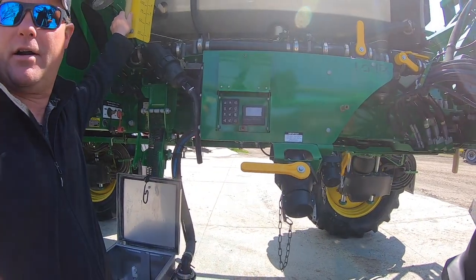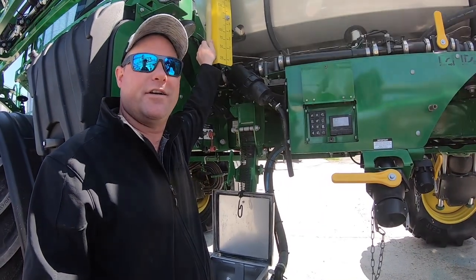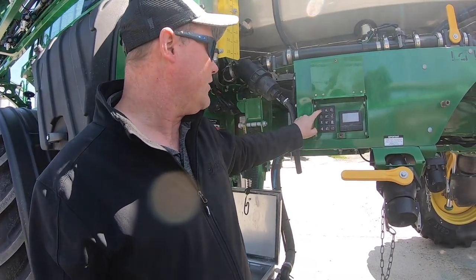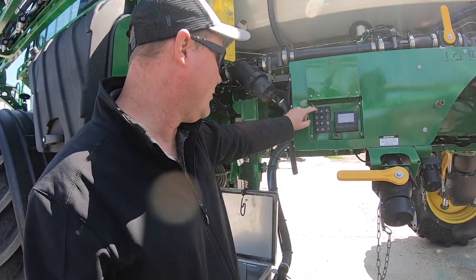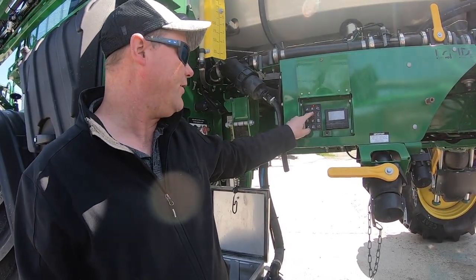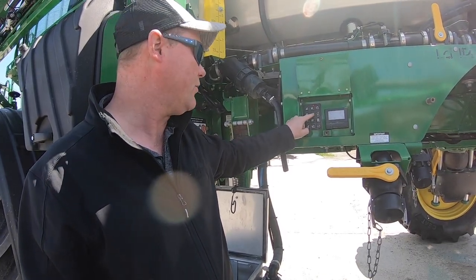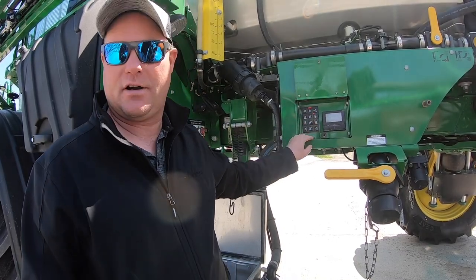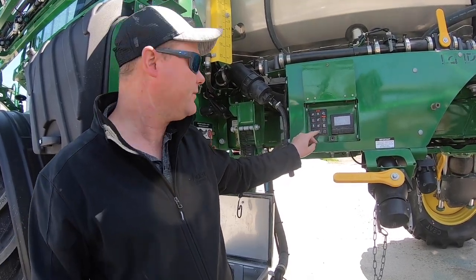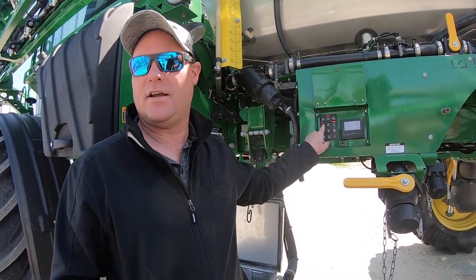Rob recommends believing the tank level display over the sight tube, because sight tubes can lie — especially when switching from 28 to water or when on an angle, due to different specific densities. There's a light so you can see what you're doing. You can turn the pump on from down here, ramp it up with the lights — more lights means faster pump. The chemical eductor can be turned on and controlled with plus/minus to suck faster or slower.